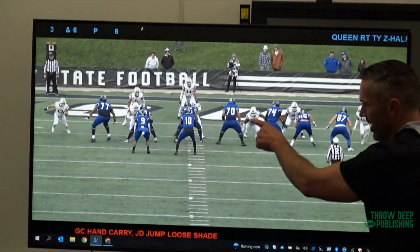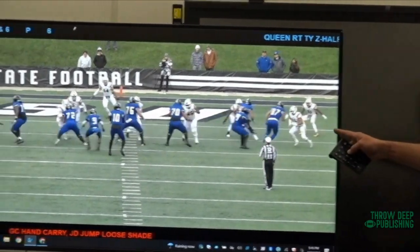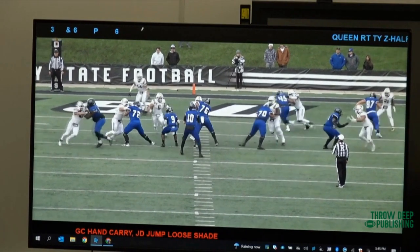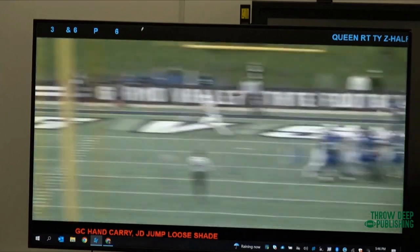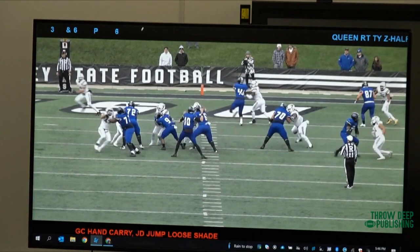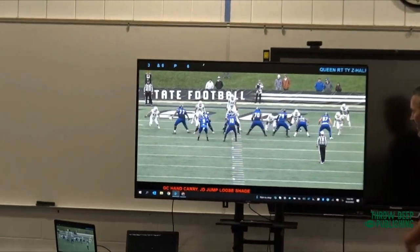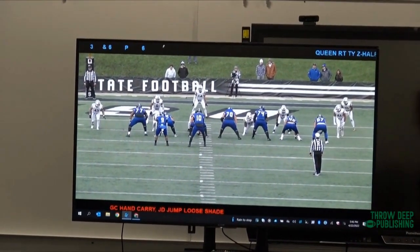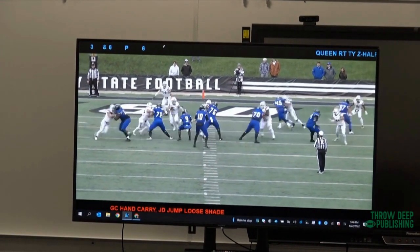Here's Garrett Carroll blocking the loose three technique, carrying his hands apart. Watch what 45 does — he goes after those hands, gets one of them, but doesn't get both. We get big butt, big chest for a second, but now he's right back into it and puts that hand back on. If Garrett had his hands set right and the defender got on, he'd be knocked right down. We got the arm over. I really like this too — a change-up right here, we've got a loose nine technique. We're going to go out and jump him, close that space, get on him.